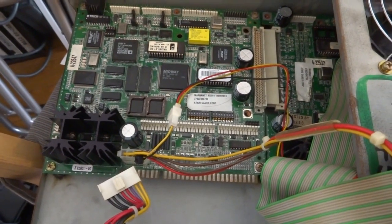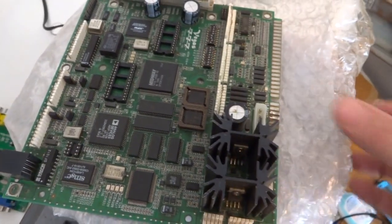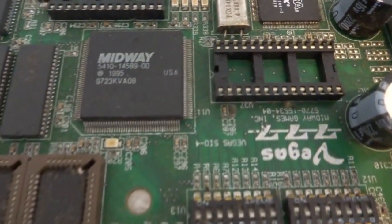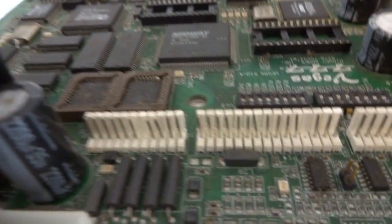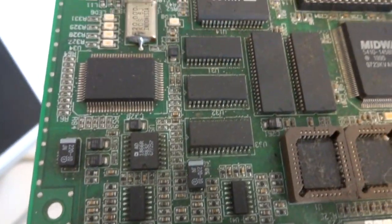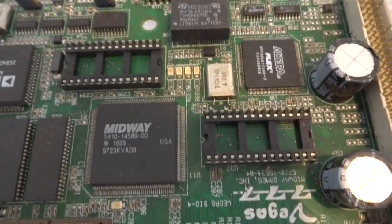This is Vegas 777 arcade hardware, and recently I was able to come across and pick up this replacement board. However, it was listed as untested, which usually means it's junk. You can see that it hasn't been used for a very long time — the capacitors are shot, all dented up and leaning to the side. Those are definitely going to have to be replaced. It looks like it's been sitting in a really musty environment for a very long time, so I'm not really expecting a whole lot.